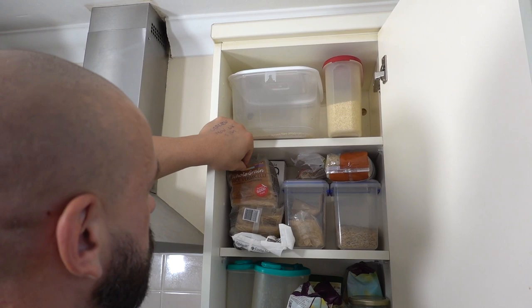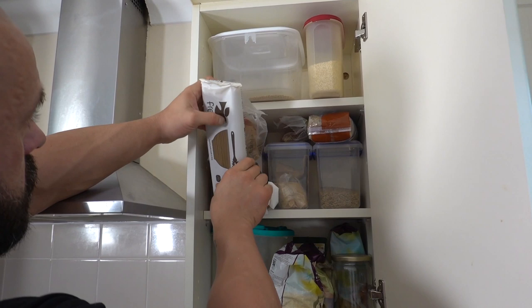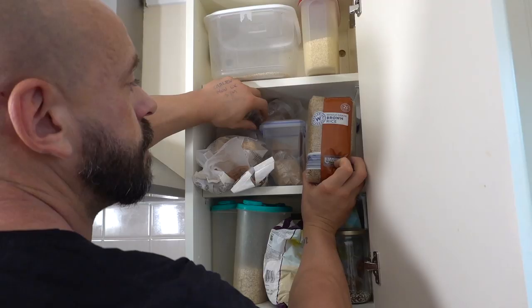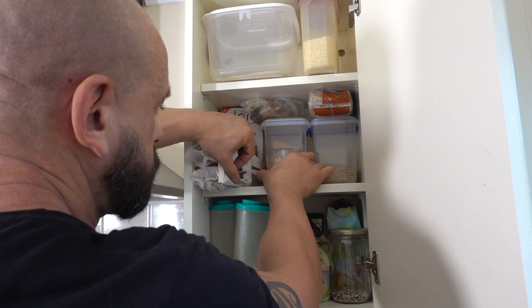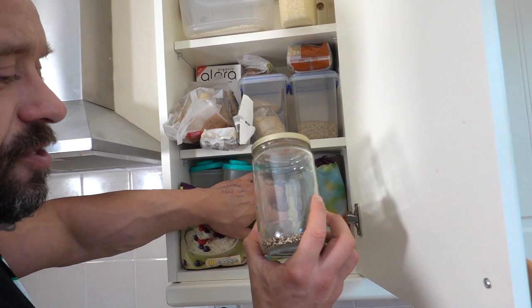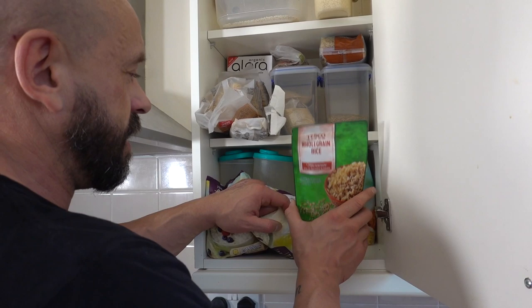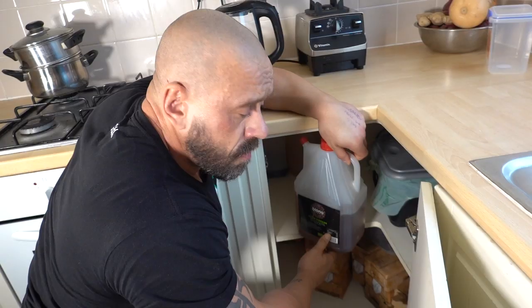This rice vermicelli is really good. Some organic muesli there — have that on a rare occasion. Brown rice spaghetti, plenty of brown rice. I think it's teff and amaranth in there — some quality grains. Lots of oats. Running low on tri-colour quinoa. We'll have a couple of these on hand but they've got a bit of oil so I wouldn't eat them very regularly. And there's some corn pasta as well.